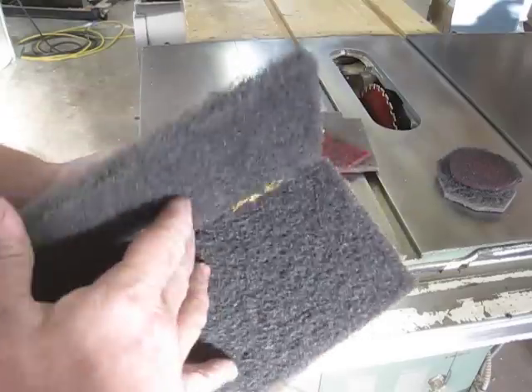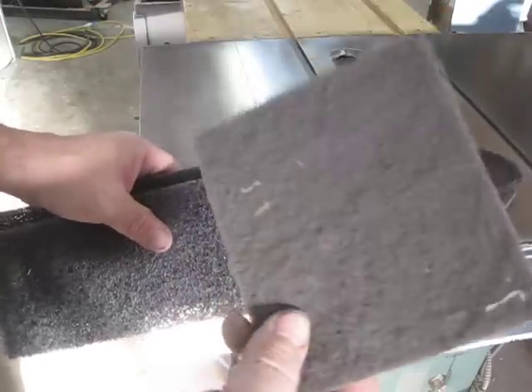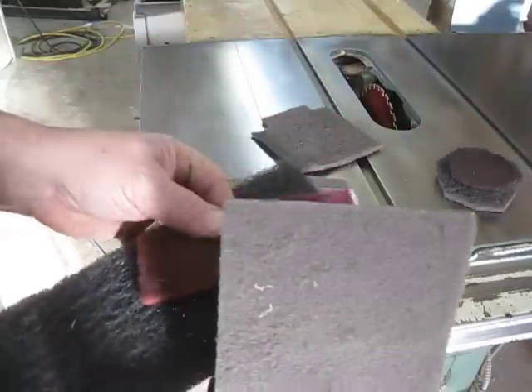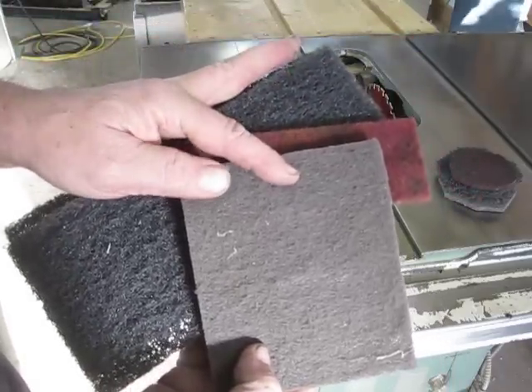If it's in really bad shape, I'll use that. Then I use this one which is a fairly fine finish one, and I use the red one which is aggressive. So the gradations: that's coarsest, that's medium coarse but bright, and that's your finest.